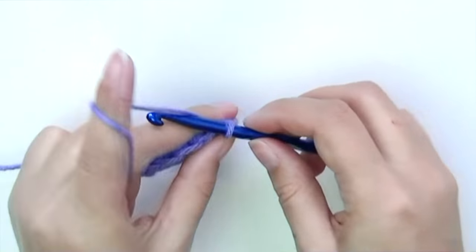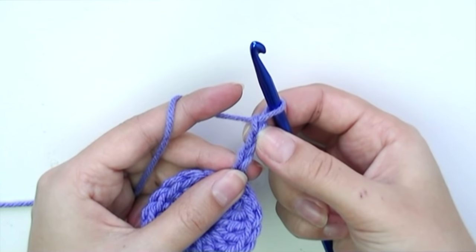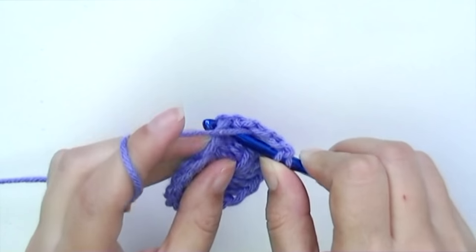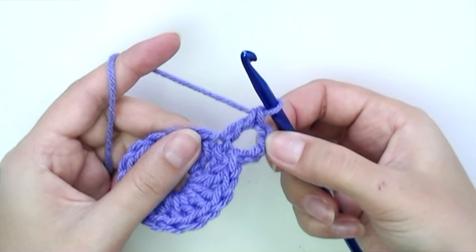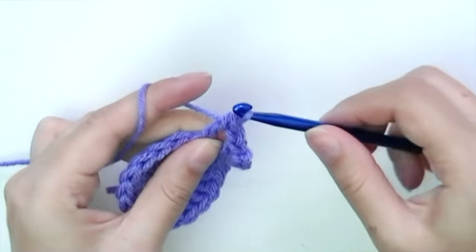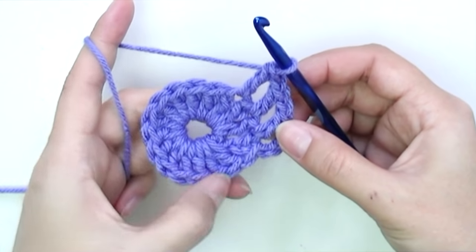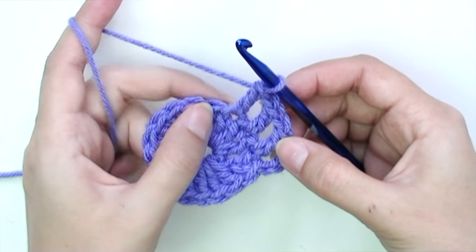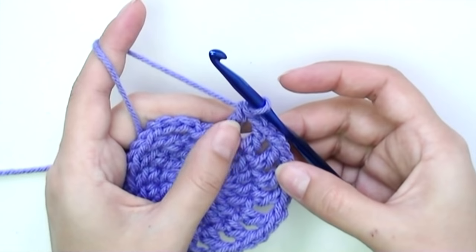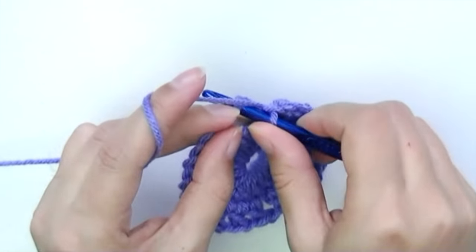For round two, chain three — that counts as our first double crochet — then chain one, which counts as the chain-one space between double crochets. Yarn over and double crochet into the very next stitch, chain one, double crochet into the next stitch. Continue chain one, double crochet all the way around. After your last 16th double crochet, chain one, and slip stitch into the third chain from the beginning. Round two is finished.